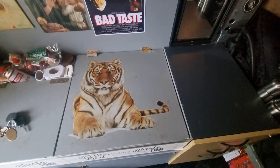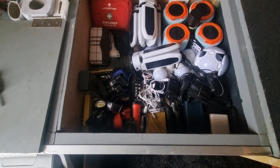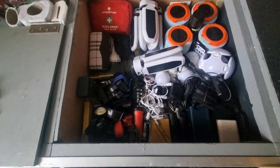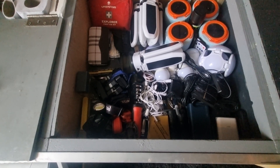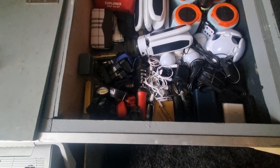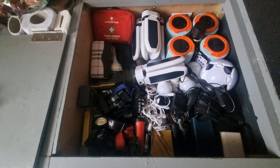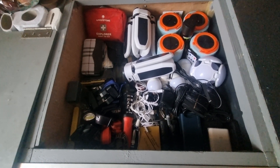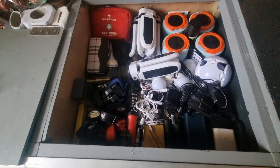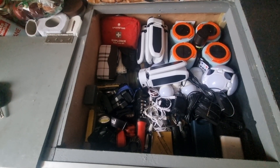That's my junk drawer — I did a video on this previously. In there are all my lights, booster packs, head torches, first aid kit, fire lighters and batteries for the head torches, plus some small tools. There's no point paying £8 or £10 for one light when you can buy four or five for £12 or £15 — no point paying a tenner for one when you can buy five at £3 each. That's why I've got so many of them.